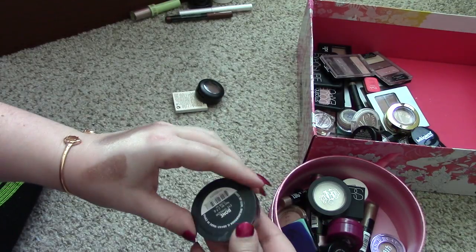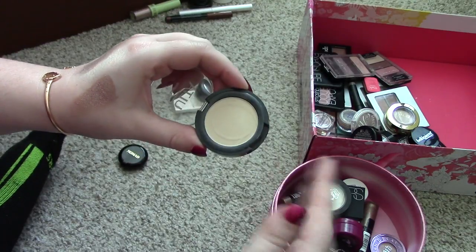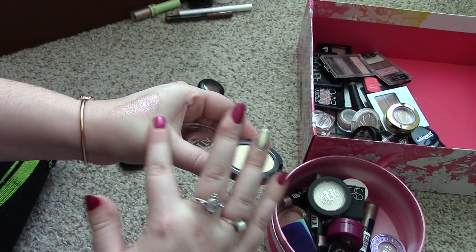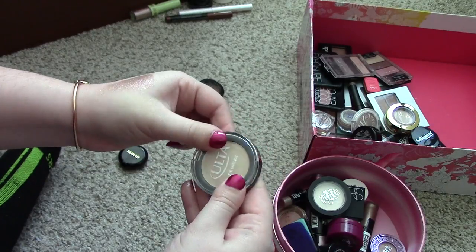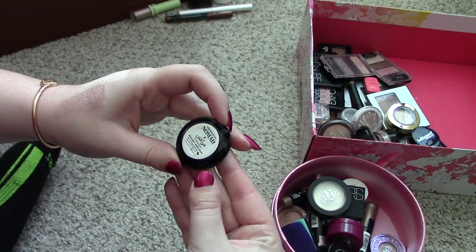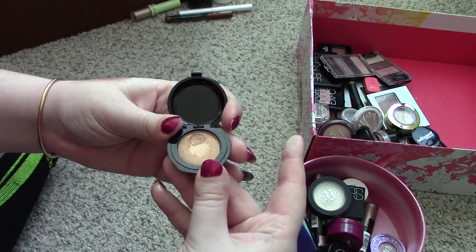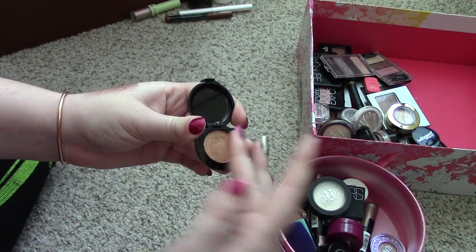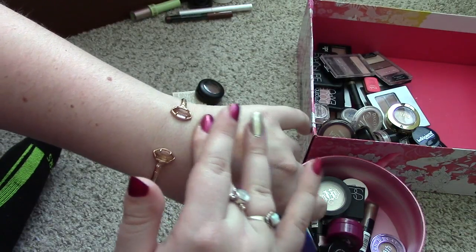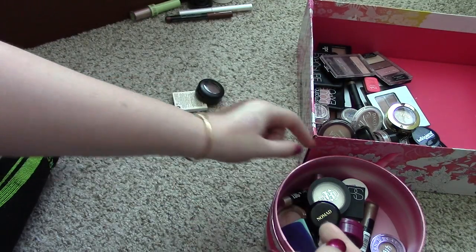Next thing is an Ulta eyeshadow in the shade Bone. I think I'm going to get rid of this because it's not the undertone of the kind of colors I like to use as a base shadow — that's why I bought it, but it's a little bit too yellowy. So I'm going to put that in the go pile. This I got in an Ipsy as well — it's from Nomad and it's in the shade Desert Sands. It's a beautiful shadow, but I just don't reach for it. I think this one looks like one I can depot. It's got decent pigmentation. I think I'm going to try and depot that one — it looks like one that can come out with a magnet. So I'm going to keep that one.